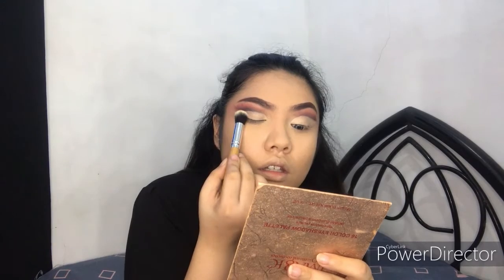Using the same base we used earlier, I'll set the concealer in place so that it won't move.